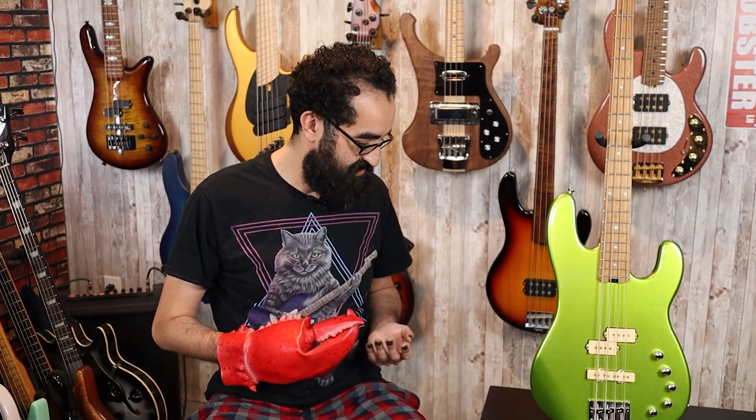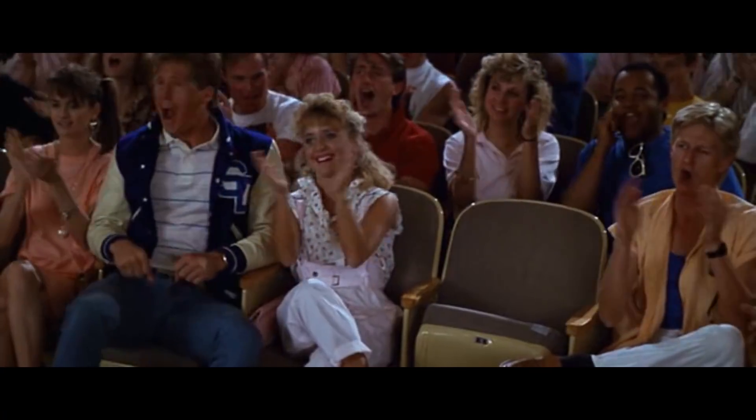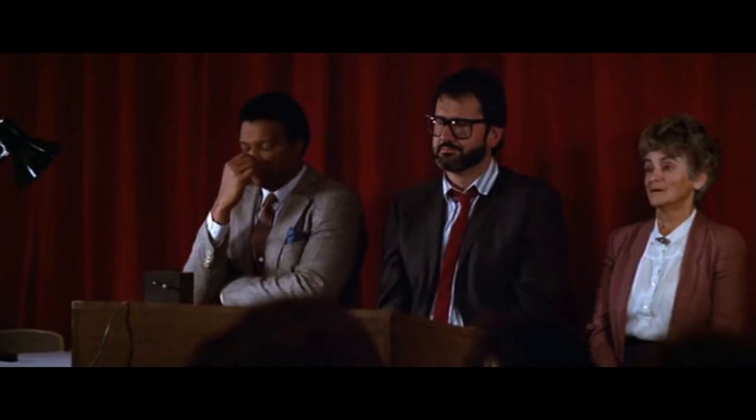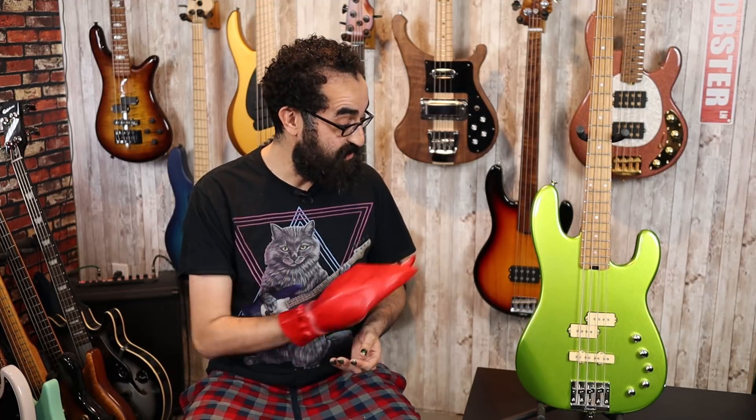But how can you really describe this bass? Everything is different, but the same. Things are more modern than before. Everything is bigger, yet smaller. It's computers. San Dimas High School football rules! Seriously though, on paper, this looks like an excellent package.